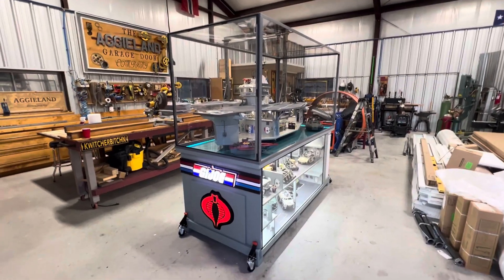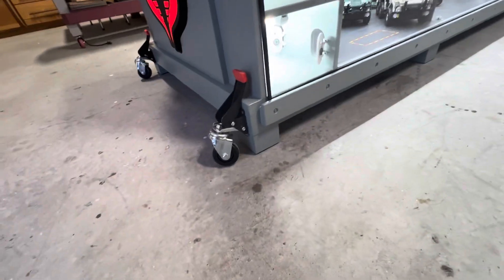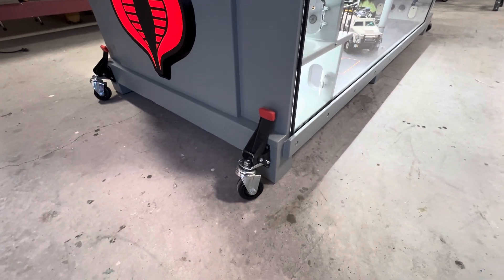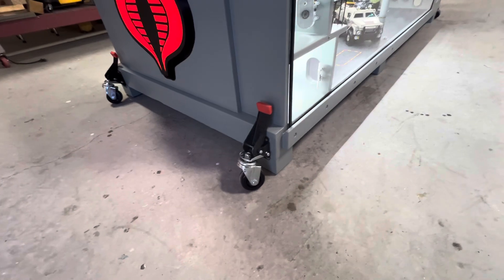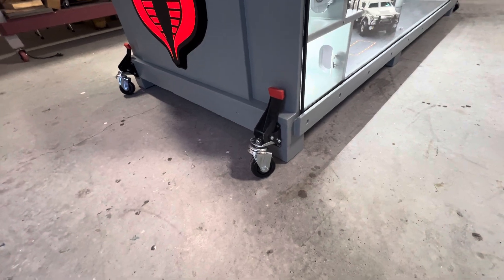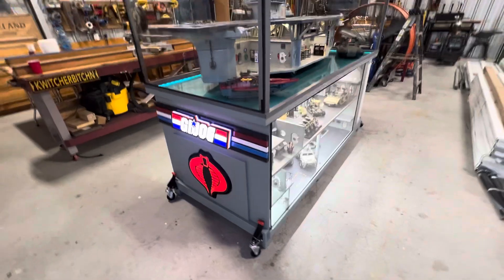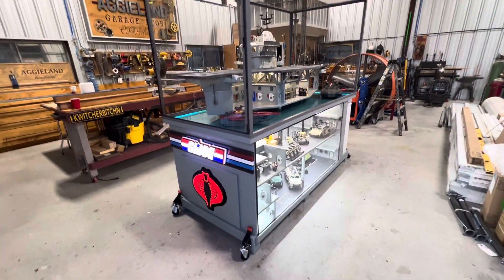Here we go, update five. So I put some little feet on it and then installed those casters — they're for like a workbench, heavy duty. You step on the little red latch, it comes down, pushes the table up, puts the wheel on the floor, and I got four of those all the way around it. So you can actually roll this thing around when you need to move it.